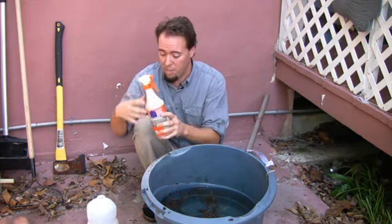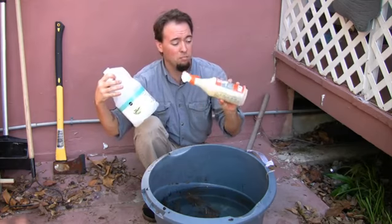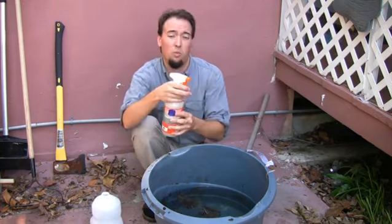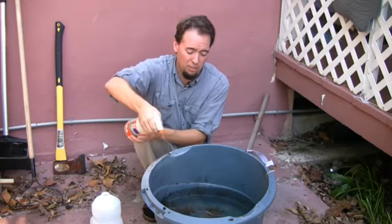mix about a cup of vegetable oil into a bottle like this, fill the rest with water, mix it up, and spray the surface.